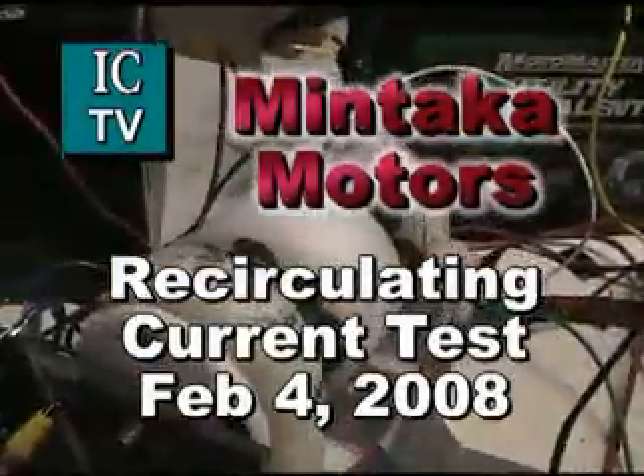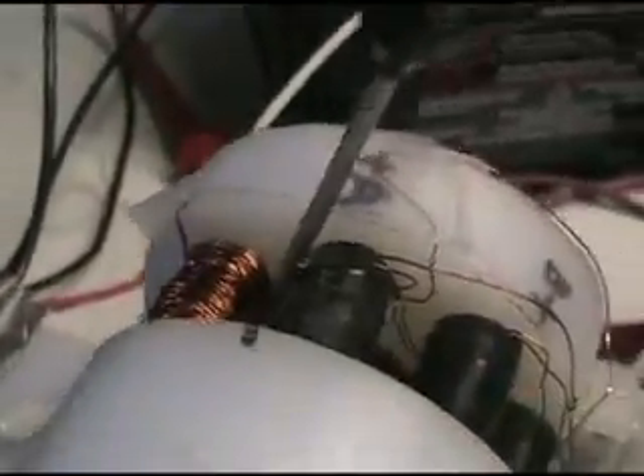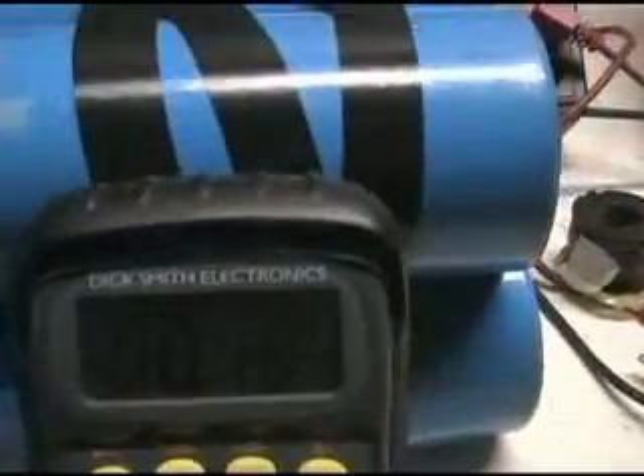I've got my motor here set up and I've got one of the tapes off of the coils with a temperature probe in there to give me the ambient temperature. This motor has not been on all night. We've got about 17 or 18 degrees Celsius — 17 it says — right there. What I'm going to do is run the motor for a few minutes.